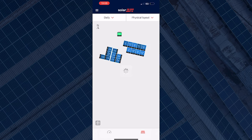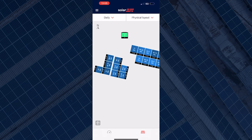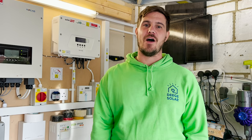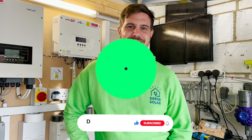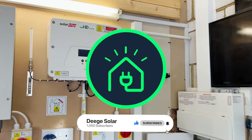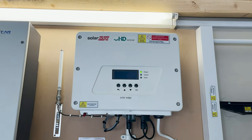Thank you very much for watching. Thanks to Temi for setting up the inverter — everything's now online. Don't forget to like, subscribe, and follow. If you've got any questions regarding any other products, just share below and we'll add them to our list of to-dos. Thank you for watching this tutorial and have a good day.